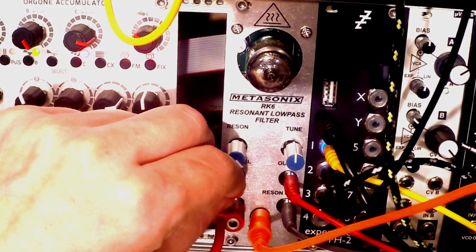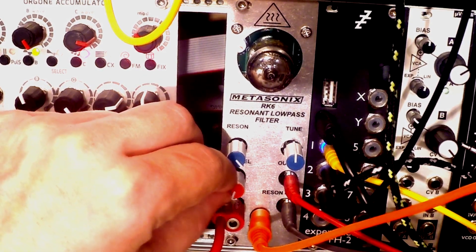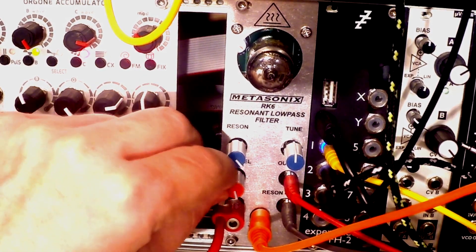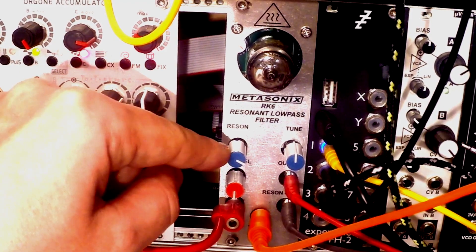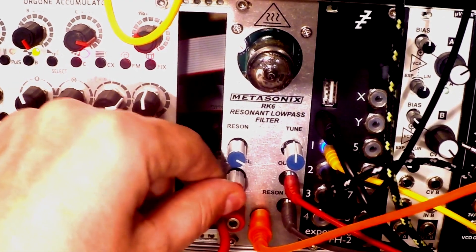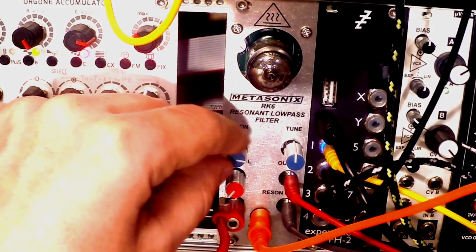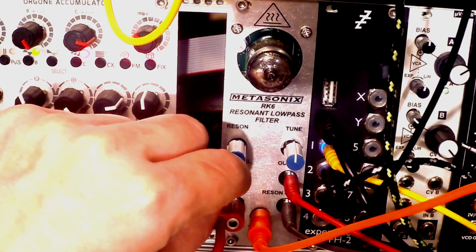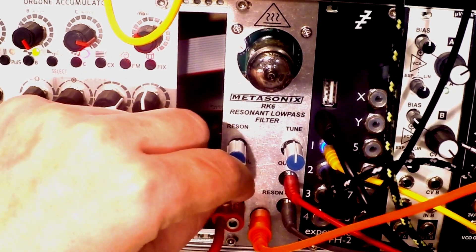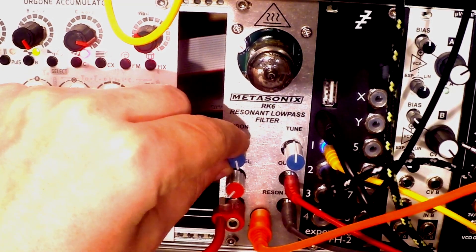It takes a bit of time to get used to the fine moves that you need to apply to those parameters. And it takes a bit of time to actually find the sweet spots between the resonance and the input gain right here. But once you play with it for half an hour or so, you will find those really fast. Tiny moves are your ticket to sonic bliss.